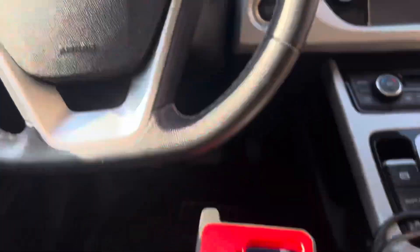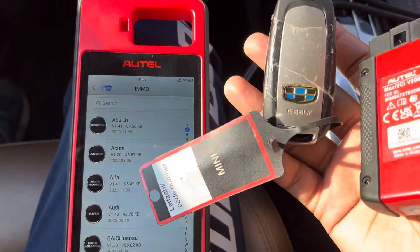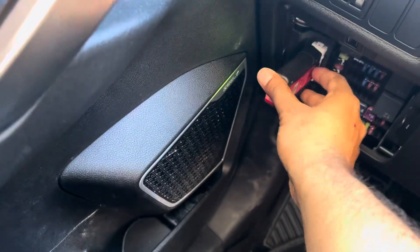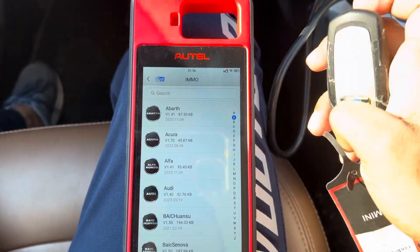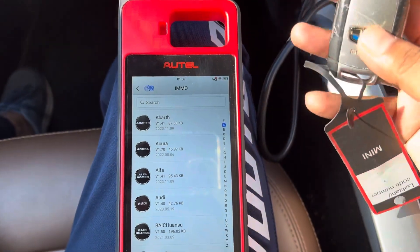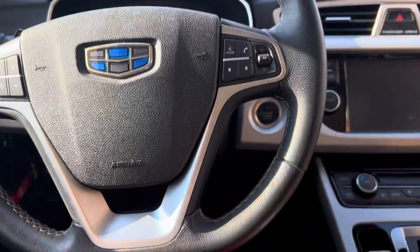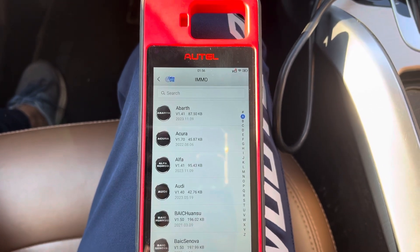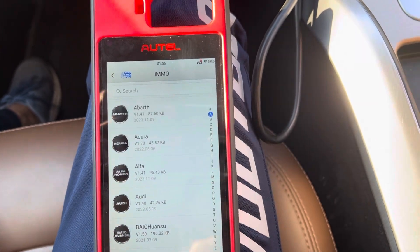Hi guys, this is a Jeep 2019. I'm going to show you how to read a PIN code to program the keys. I'm going to show how to read the PIN code — connect the device and let's wait for the connecting. Sometimes we have to buy the PIN code, sometimes you can read it. So I'm checking if I can read the PIN code on this 2019 model using the Auto KM100.